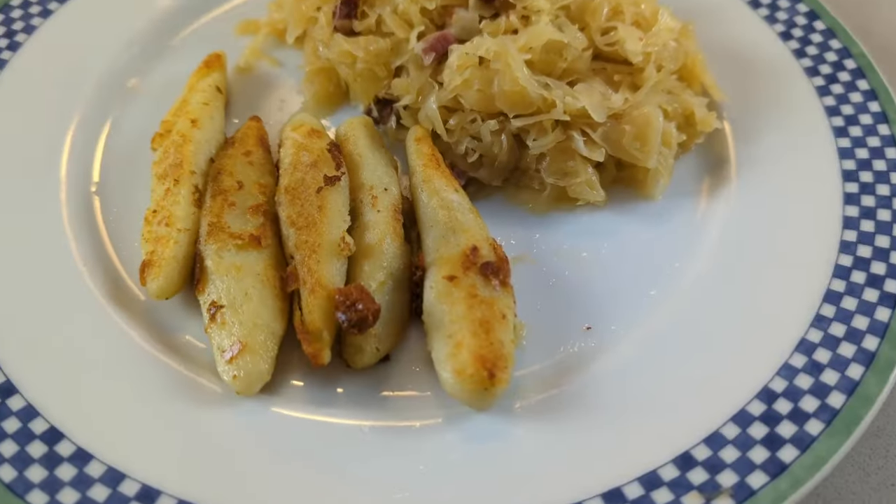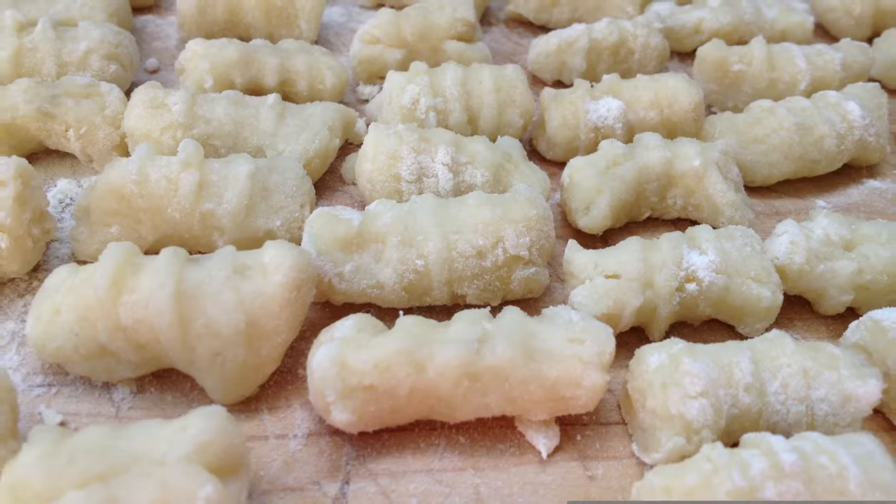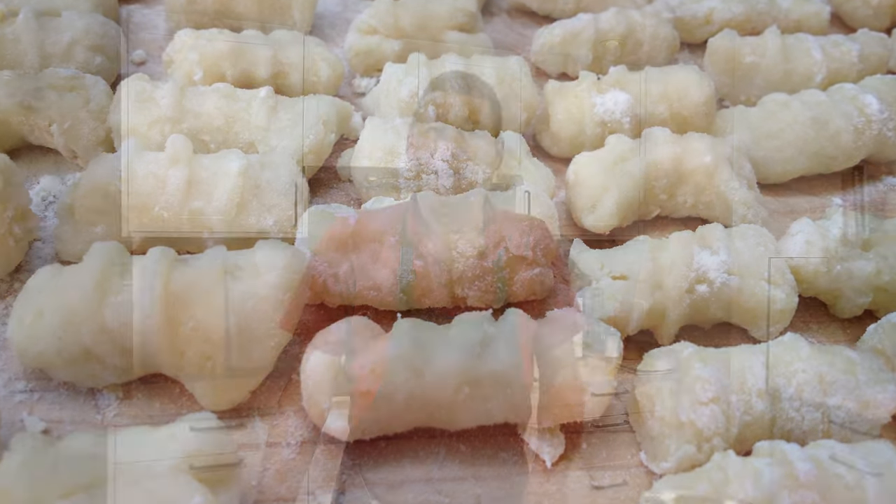Today we're making Schupfnudeln. Schupfnudeln are a kind of dumpling — essentially the southern German version of gnocchi. The dough is actually the same, so you can make gnocchi or Schupfnudeln out of the same dough.